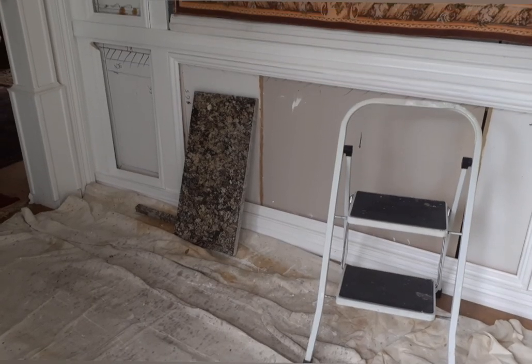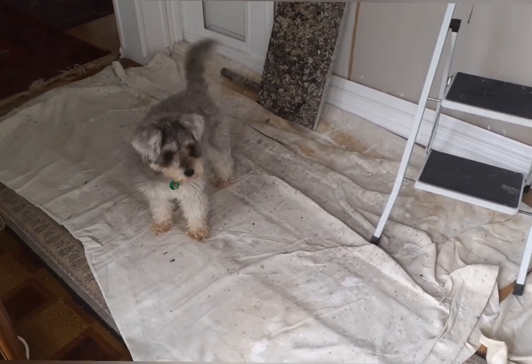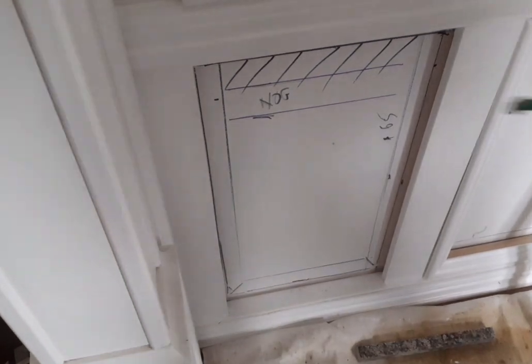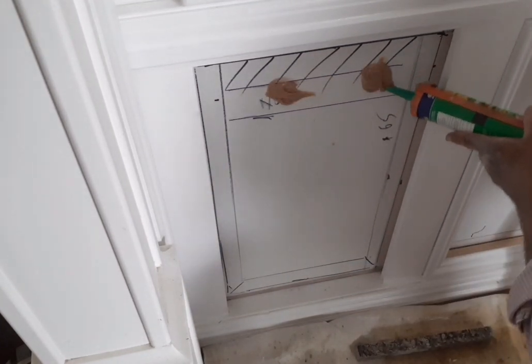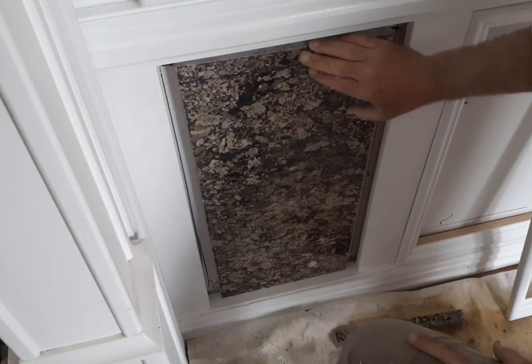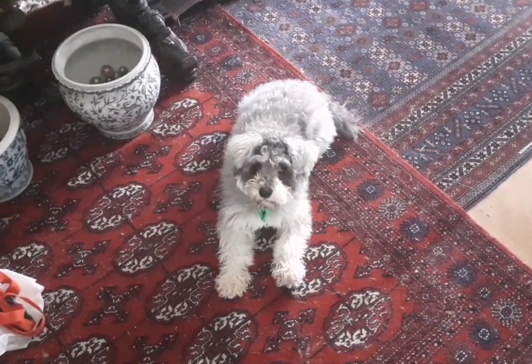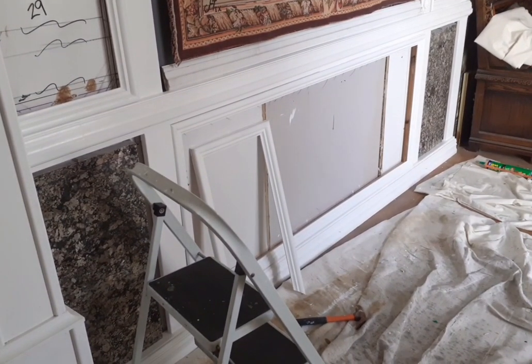The first piece of marble is inside — can't wait to get the rest in. I do have to wait for my friend Rupert to come and give me a hand because I cannot carry the big one by myself. A lot going on today — lots of interesting things. Now we need something to hold it there because it's going to fall down. That's two in — I can't get the middle one in until my good friend Rupert arrives.